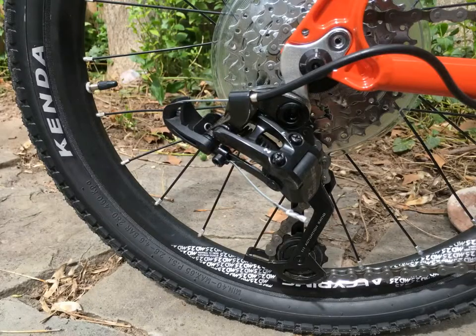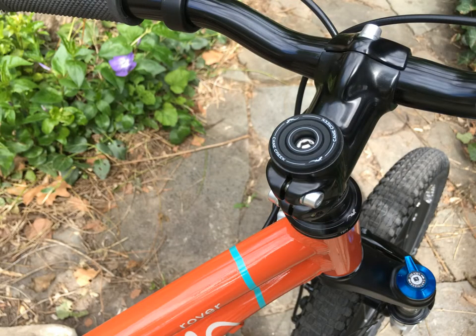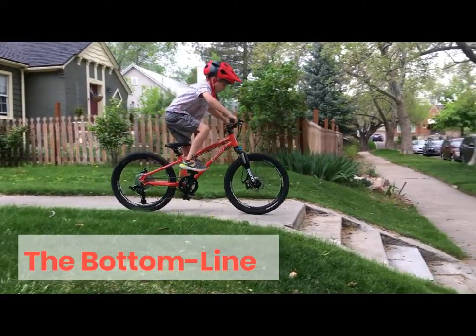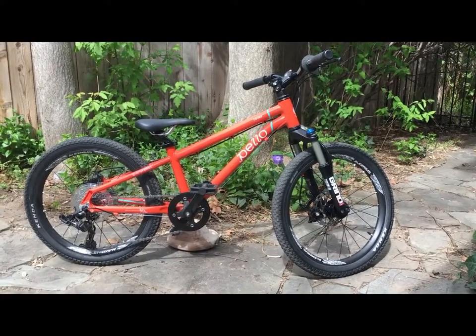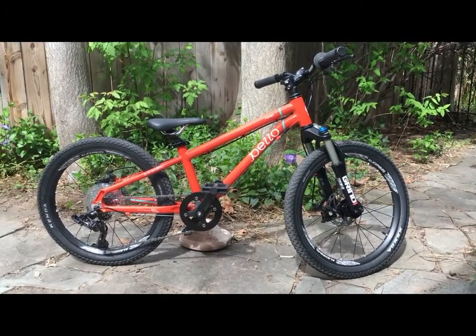I don't know of another bike that offers tubeless ready wheels, disc brakes, and brand name components at this price point. If you're a bargain hunter, you'll love the Pello Rover. So what's the bottom line? We'd highly recommend the Pello Rover 20-inch for parents who are looking for one bike that can do it all. It also offers extraordinary bang for your buck, so if you're a value-conscious consumer, this is a top pick.